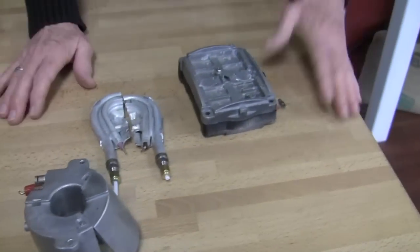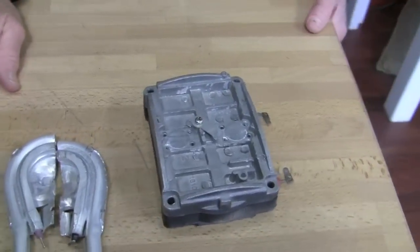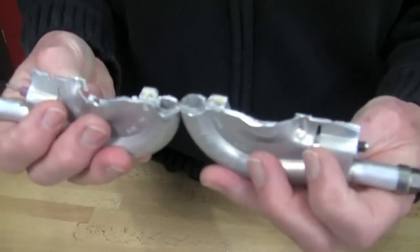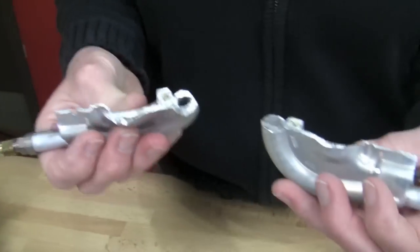Then there's the thermoblock. What a thermoblock does is it heats the water on the fly. This is one out of a Serena that we sawed apart - thank you Patrick. I asked him to do that for me. We don't want to get Gail hurt.